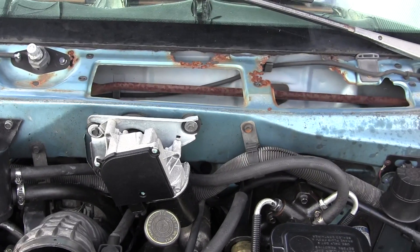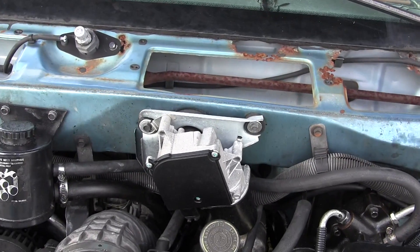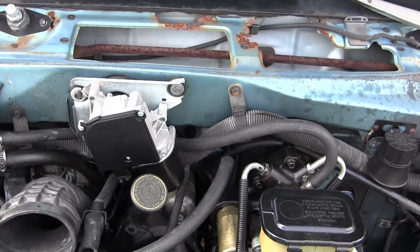The boat is ready for the next sea trial, but I don't have a tow vehicle until I get these problems sorted.